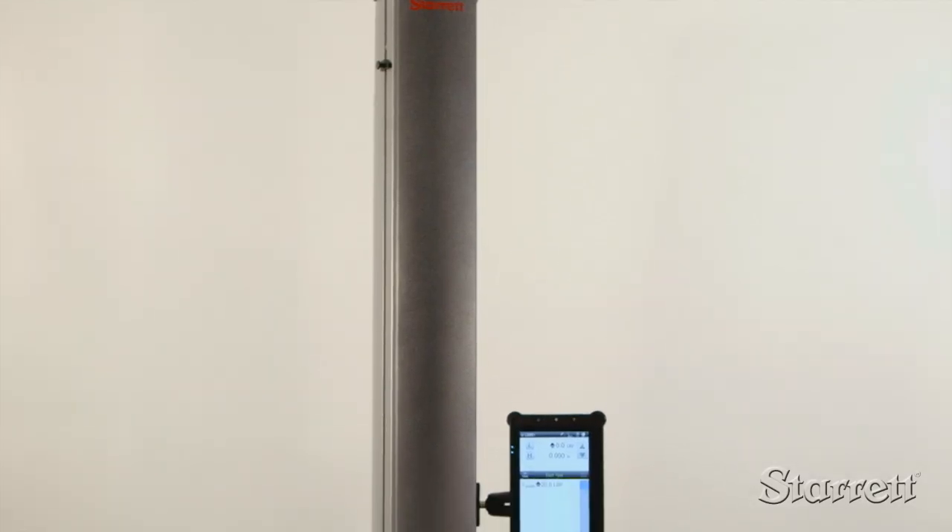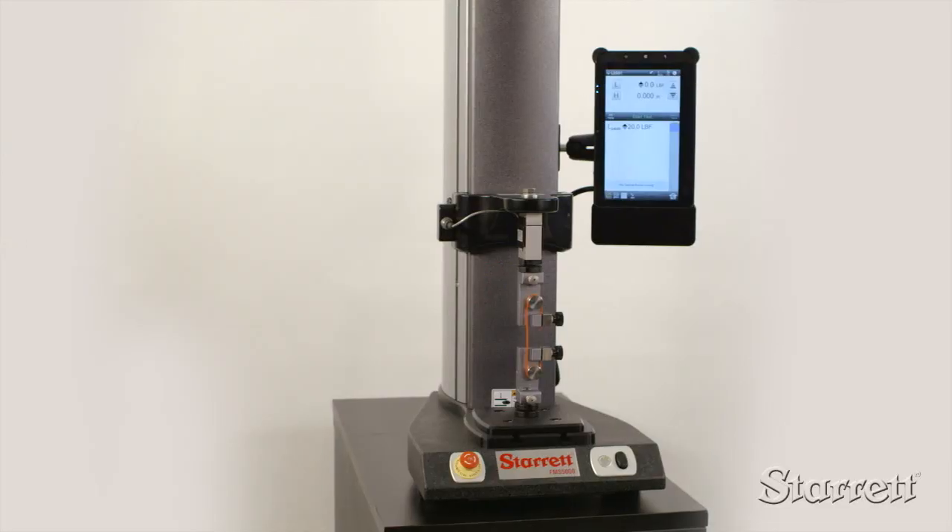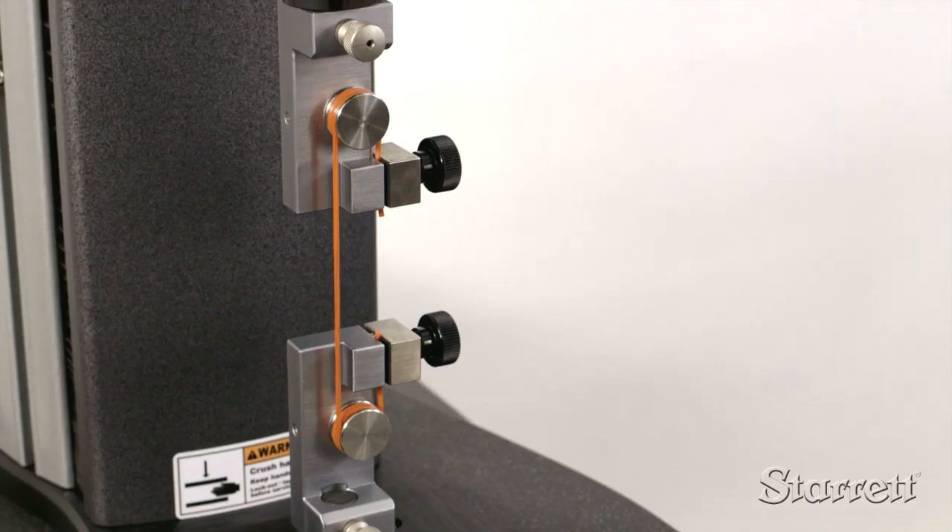Flexible, durable, and easy to use, Sterit FMS force measurement systems provide the quality and reliability you would expect from Sterit, a world leader in measurement technologies.